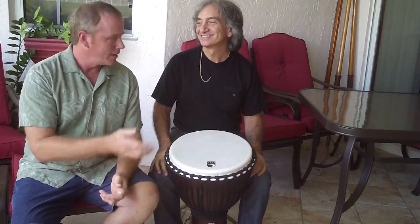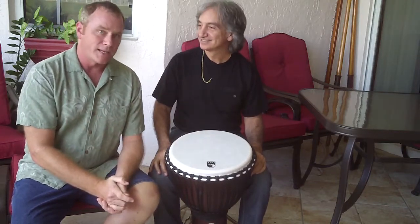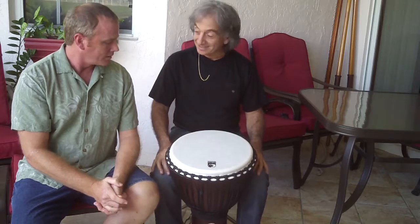Hi, FreePercussionLessons.com here with my friend Aldo Mazza. He's going to show us some djembe technique. Thank you for coming, Aldo.